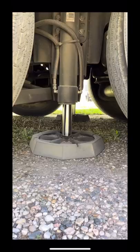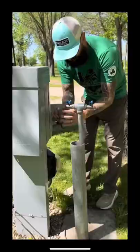Then it's time to level the coach. Press the button on the auto leveling system and the jacks will extend and automatically level the coach.